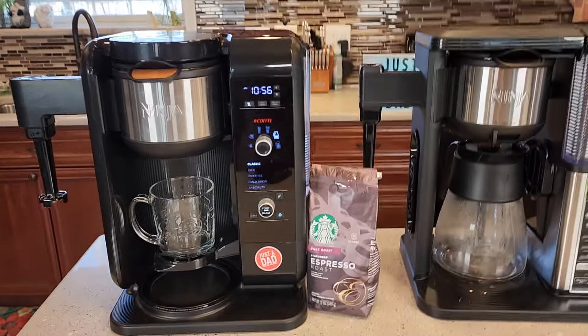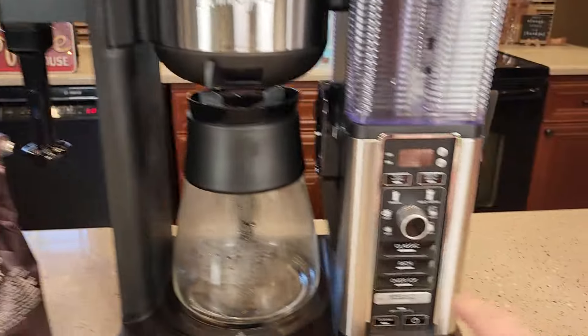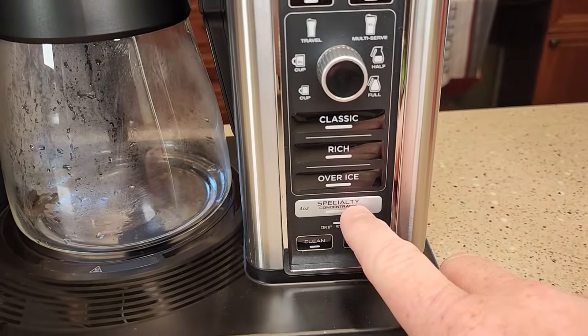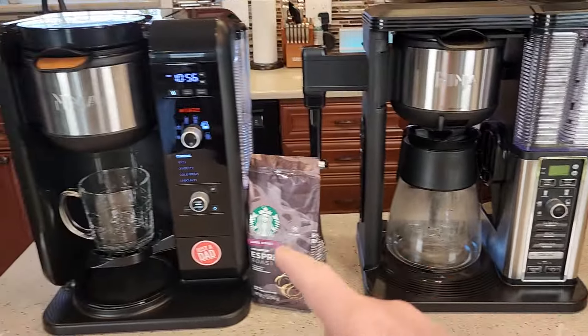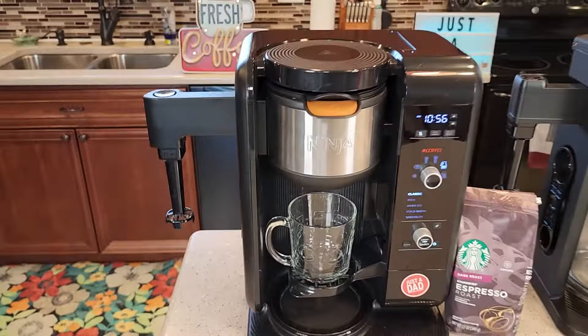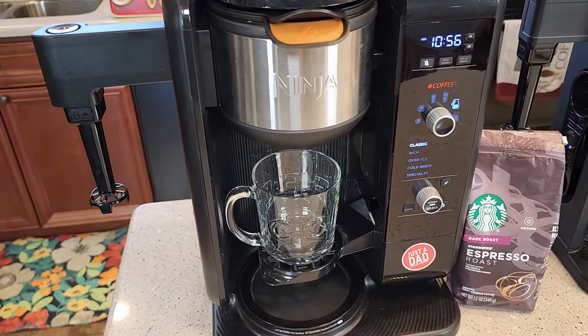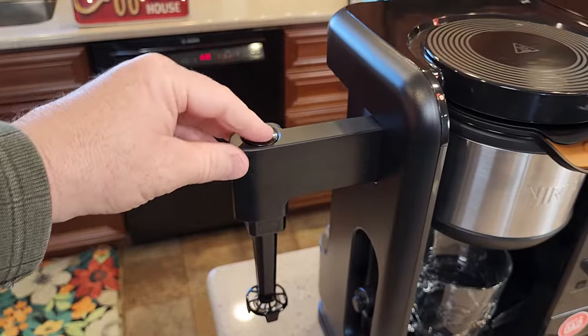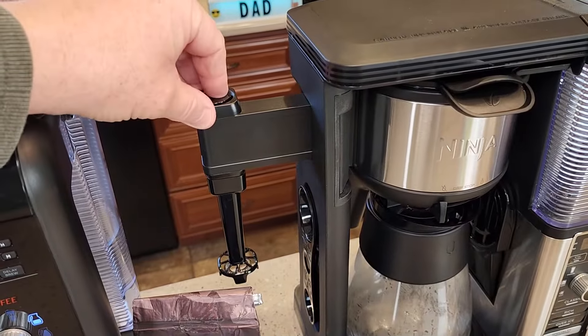If you've got one of these coffee makers, you may have noticed there's a brew called specialty brew. On this one it's down here — it's called specialty brew, or a four-ounce concentrated. The same holds true for both of these coffee makers. We're going to brew a specialty brew and then froth some milk with these onboard frothers. Both of them have the exact same onboard frother.